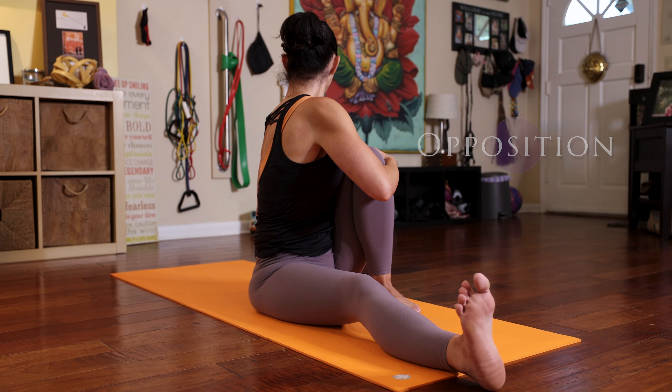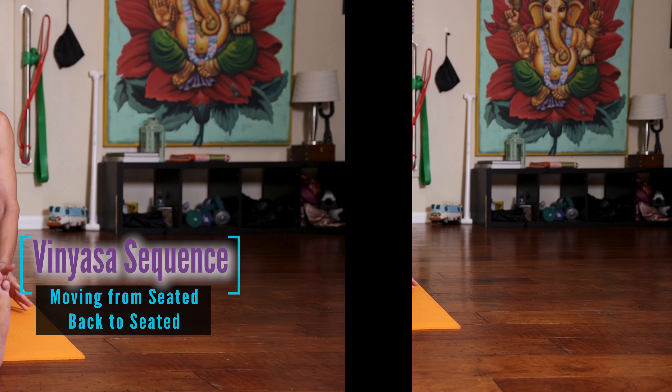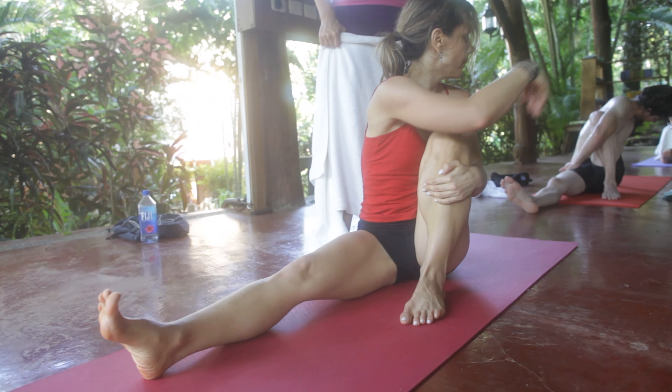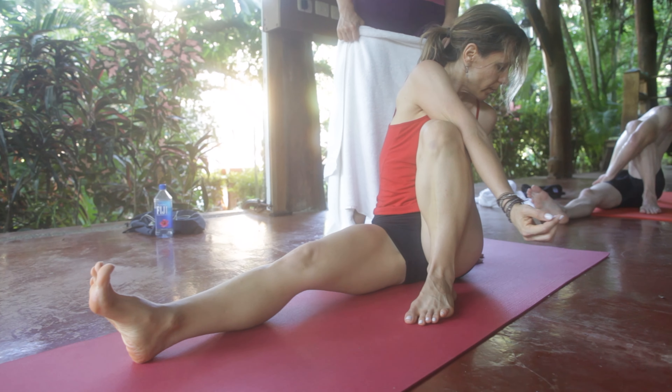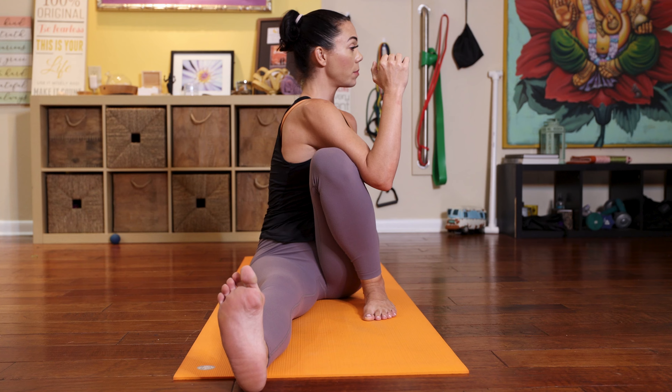With every breath, you're still trying to exhale and pull your left knee towards your chest as well as push your chest towards your left knee — that's one of our oppositions of forces. Inhale, look forward, exhale, release, and take your vinyasa.